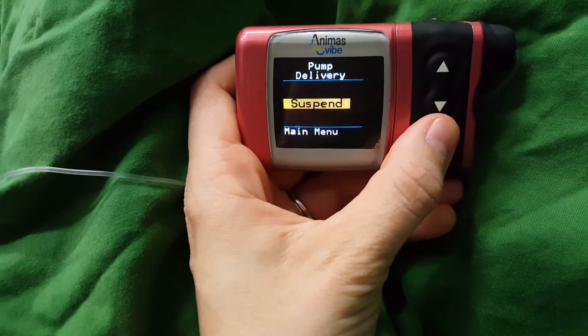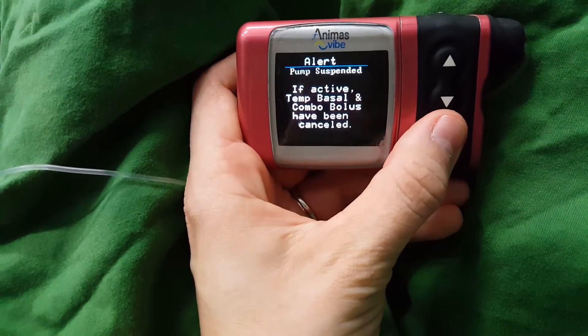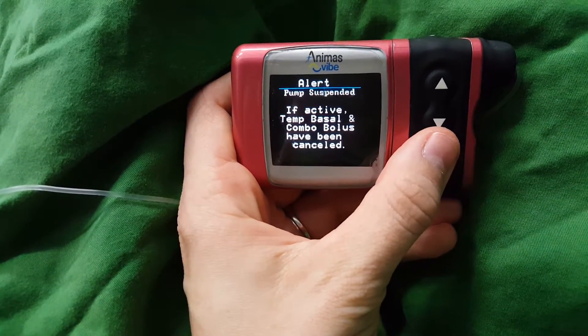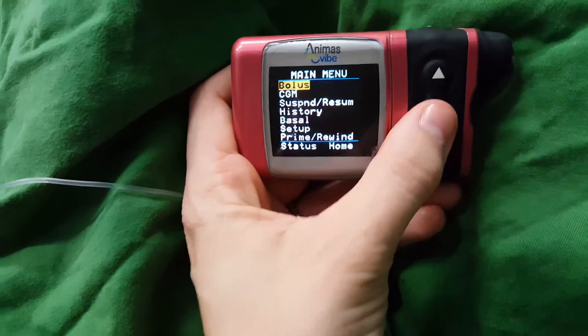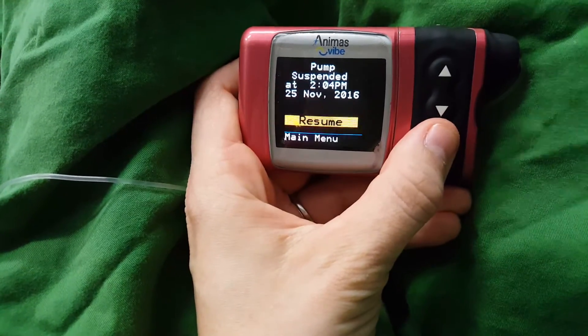Suspend and resume — good if you need to suspend it for whatever reason. That's what happens when you suspend it. Every three minutes it'll sing to release towards you to remind you that it's suspended. Just do that and it's resumed.